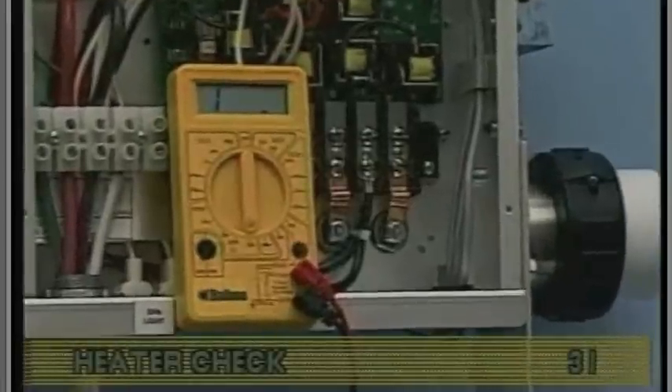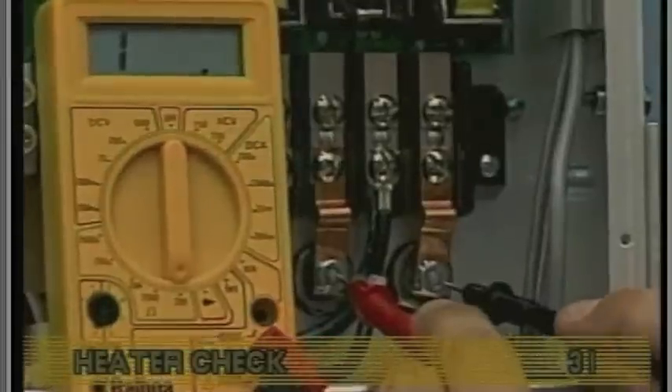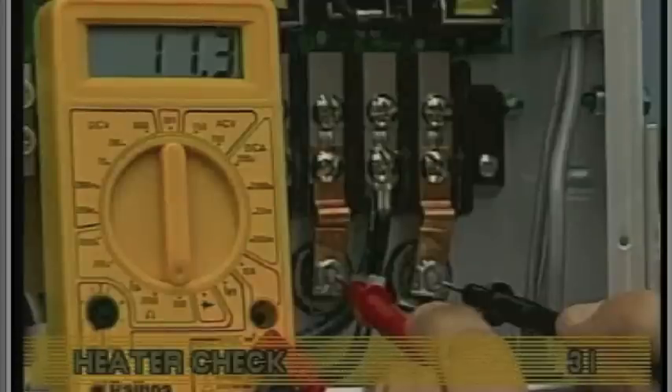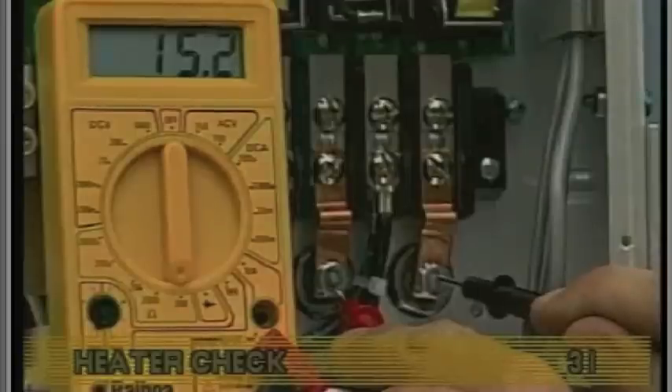Turn off the power and probe the two heater terminals. On a 5.5 kilowatt heater, the reading should be between 9.42 and 11.52 ohms. On a 4 kilowatt heater, ohms should be between 12.96 and 15.84 ohms.